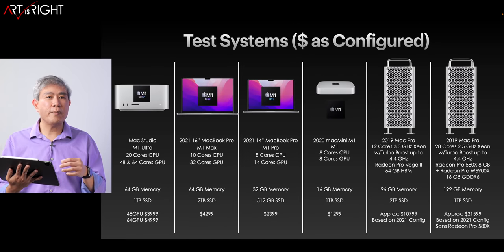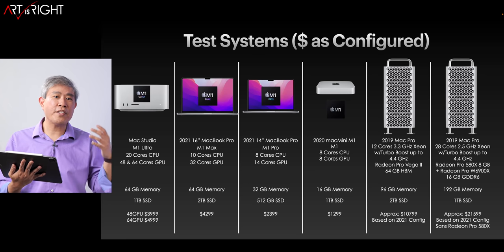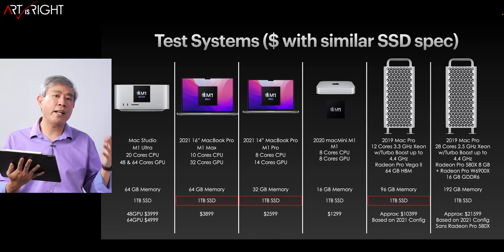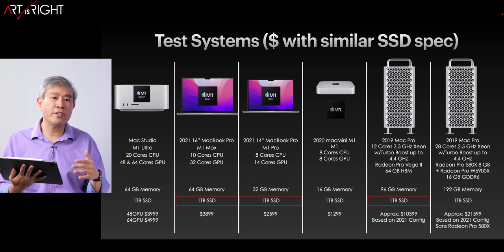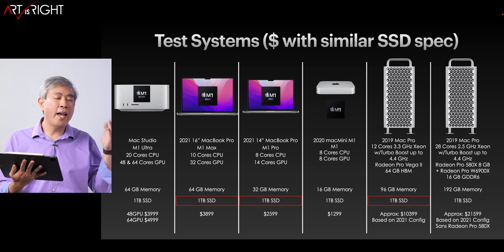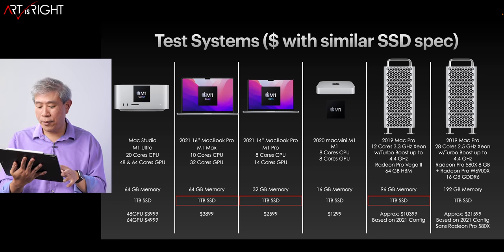These are the prices for the test systems as configured, to give you some perspective on pricing. If we try to match everything up, the Mac Studio — depending on the configuration — could cost anywhere between a third or a fifth of a Mac Pro. And you're going to be really impressed by the performance when you consider the price point.